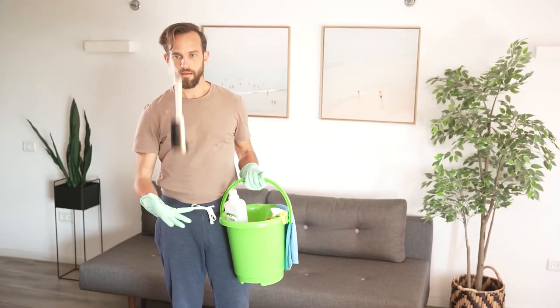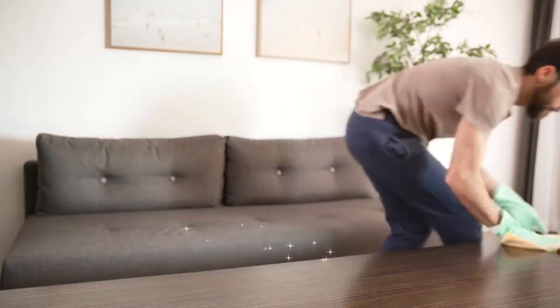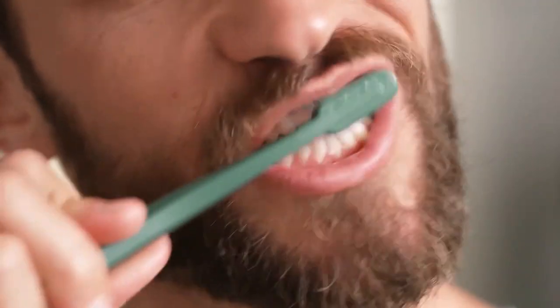This guy is a clean freak. When he cleans his house, he goes deep. He scrubs. He cleans. When a clean freak cleans his teeth, he cleans. He scrubs for two minutes, maybe 2.15.